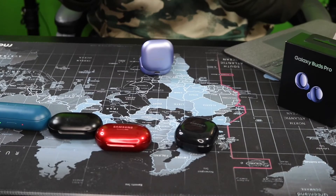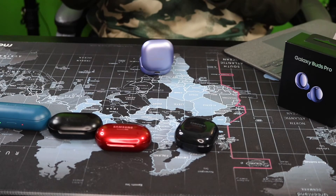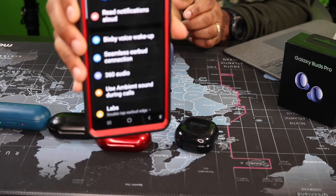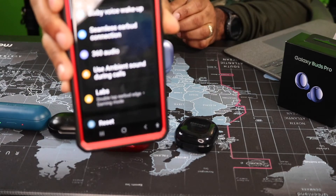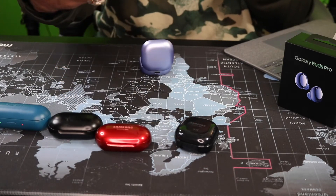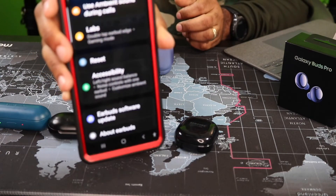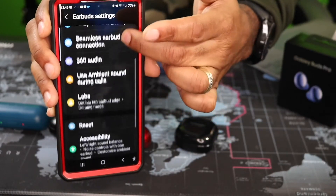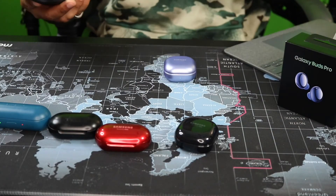These things sound awesome. Bass is just right and I have it set on Dynamic — to me that gives you the best sound out of all the EQ settings. You've got Normal, Bass Boost, Soft, Dynamic, Clear, Treble Boost. There's also Read Out Loud Notifications, 360 Audio, Ambient Sound During Calls, Labs, Reset — I mean there's just so much stuff on here it's crazy. It's just feature packed. Yeah, I think it's worth getting these bad boys right here.